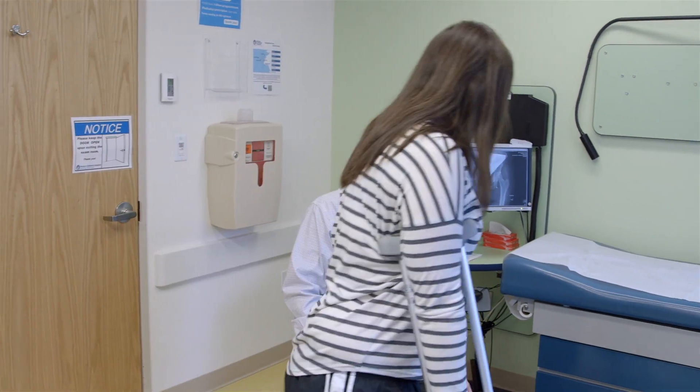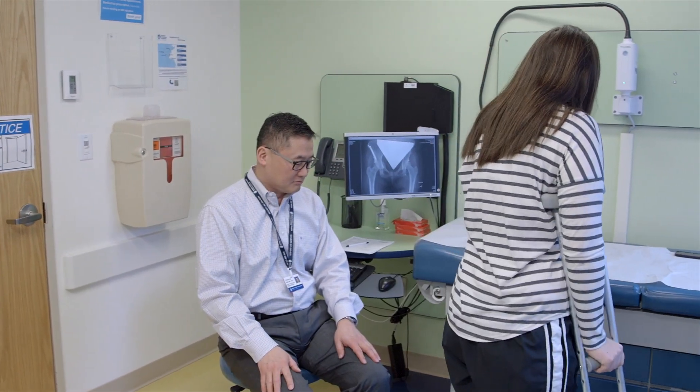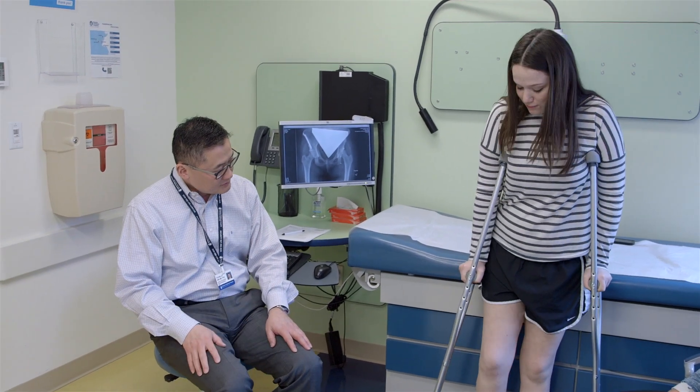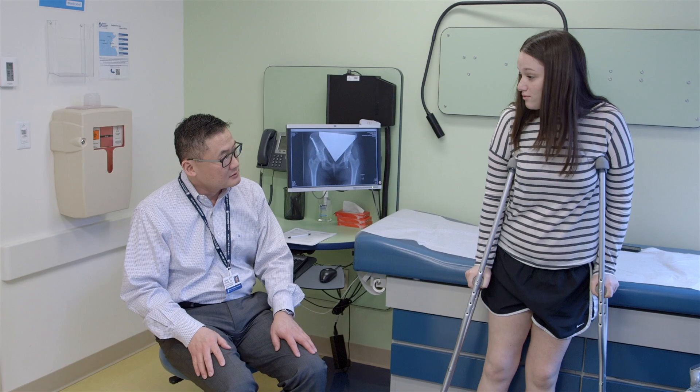It's a fairly complex surgery, so if you have it done by someone that doesn't do it very often, the complication rates can be high. We have a lot of experience in this area.